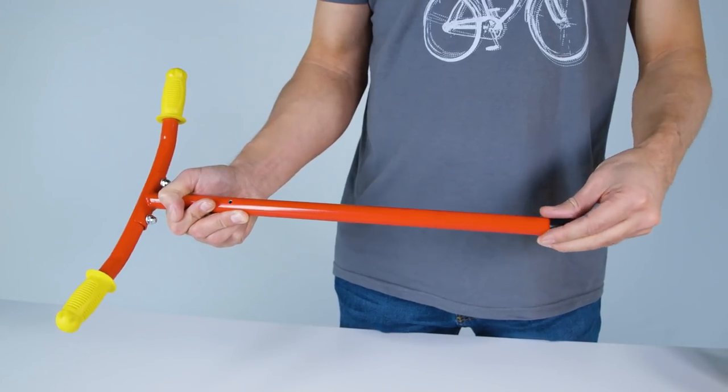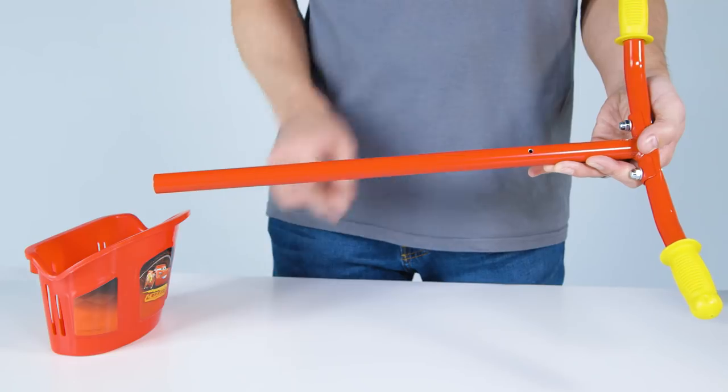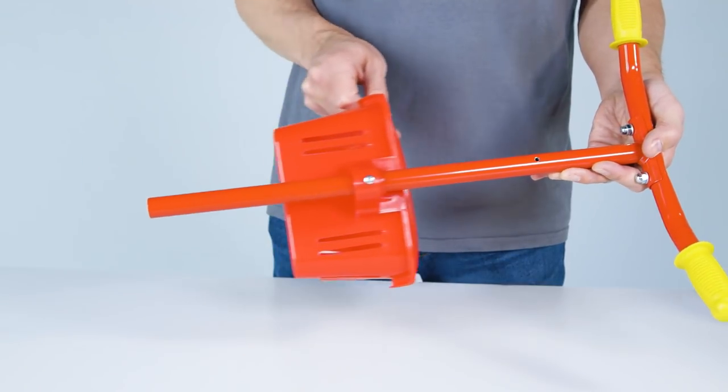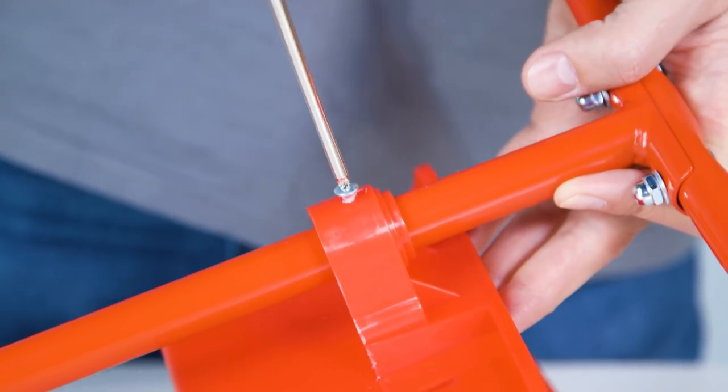Remove the black cap from the base of the steer tube. Loosen the basket screw and then slide the basket up the steer tube. Position the basket at the mount hole and securely tighten the screw. Be sure not to over-tighten.